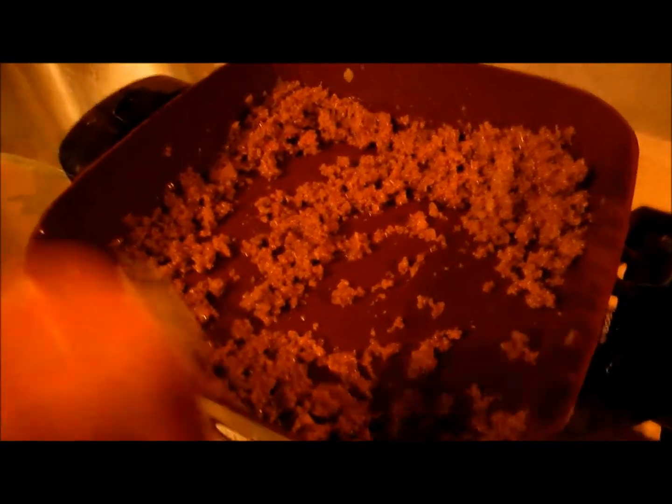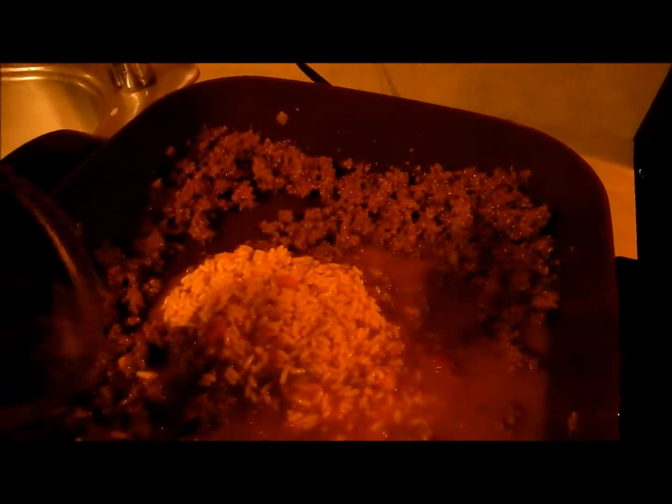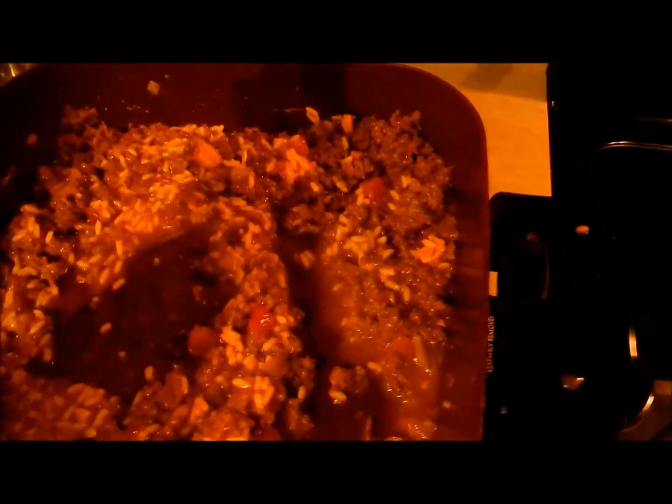Now I'm going to add the last big ingredient, and that is a can of chicken gumbo soup. I thought this was the strangest thing you could ever add to barbecue, but it is delicious. I'm going to stir it all in, then steam out the juices by cranking it up, and it's just going to have this beautiful brown color all around — ready to serve sloppy joes.